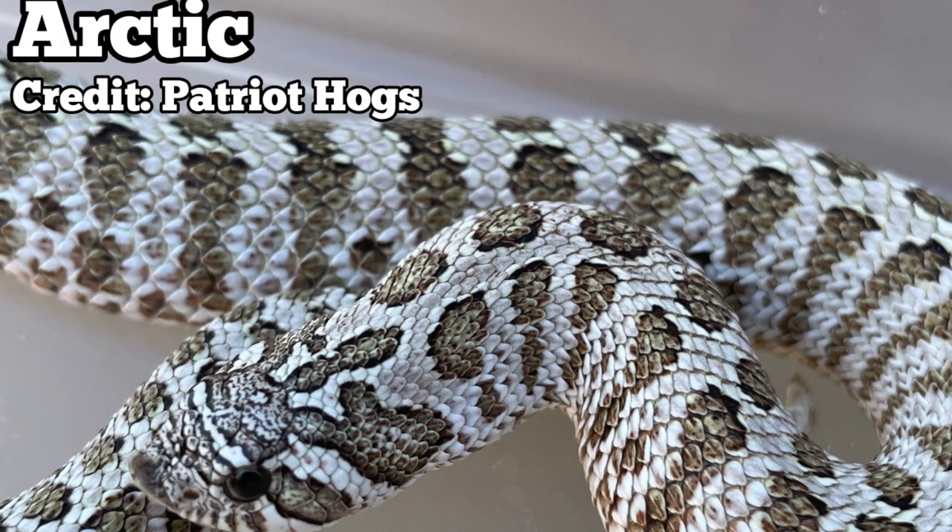The next morph I want to talk about is the arctic gene. This was discovered by Jeff Galwood and it is another incomplete dominant gene. Some of the key characteristics are that it lightens the background while at the same time making those saddles pop, because the saddles are usually outlined in black or melanin. The super version of the arctic, also known as a super arctic, just magnifies everything.